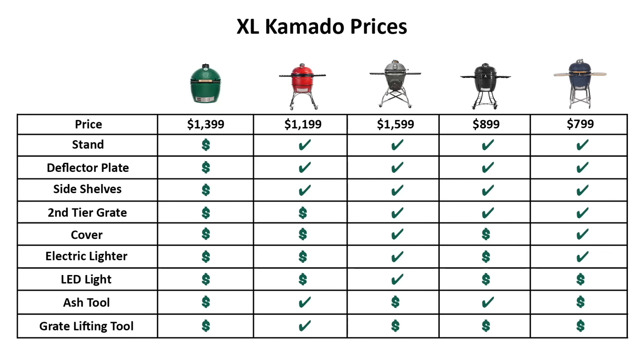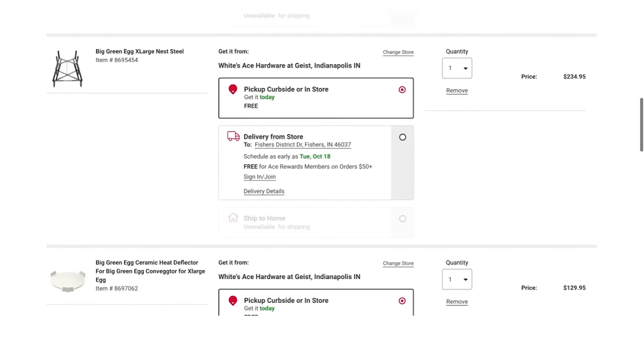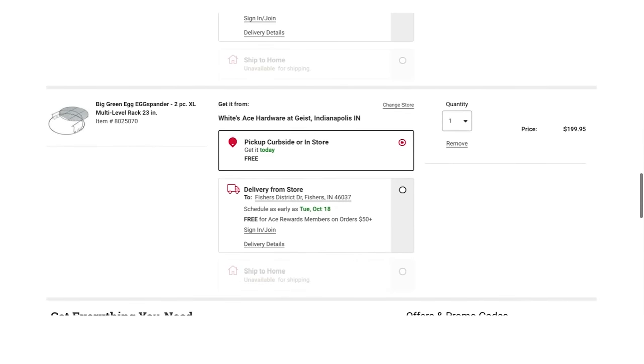Before declaring a winner, we need to look at the cost. The LifeSmart comes in as the least expensive at just $799, the Pit Boss in second at $899, and the rest are priced over $1,000. The Green Egg is priced at $1,399 without any accessories — to bring it to the accessory level of the other four models, you'd be spending well over $2,000. Green Egg's model seems to be that it's up to you to choose which accessories you want, while the other brands stuff the box full of accessory goodness.